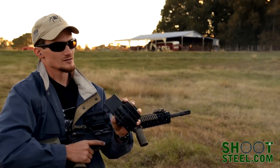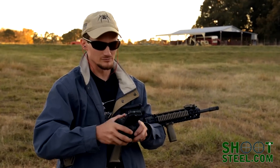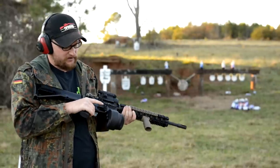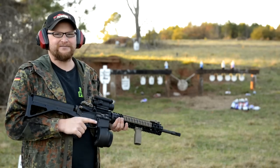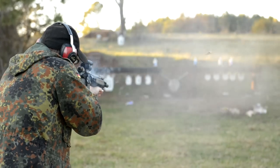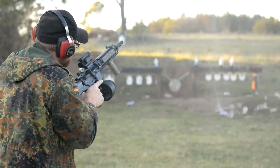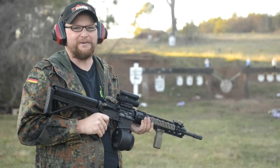All out. You can tell the difference in some of those rounds — they're a little hotter, but it ran great. You guys knew we wouldn't be able to leave today without doing something crazy, so we've got the AR Defender set up on our AR with the X15 drum magazine, 50 rounds. That's what I'm talking about, people.